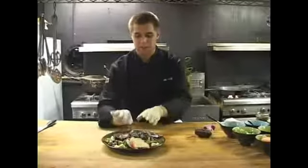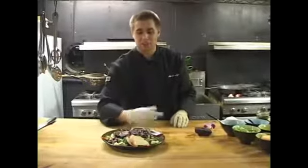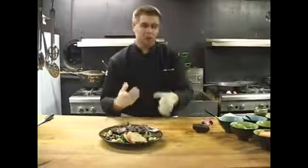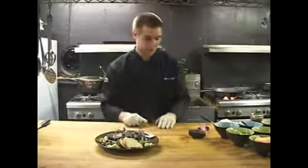So now I have all the meat sliced onto the salad, a little more of my glaze. So now what I want to do is garnish my plate. Garnishing means just make it more pleasing for the guest when it comes out to them, to see something pretty on the plate.